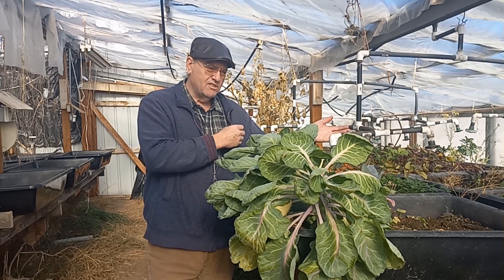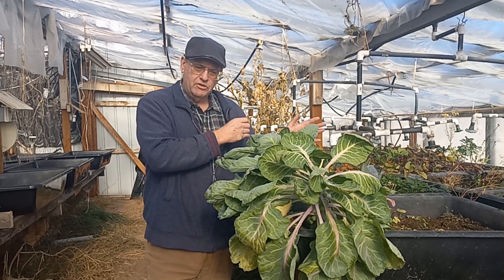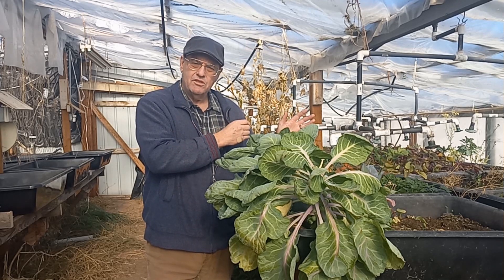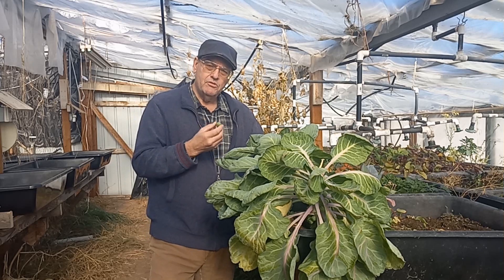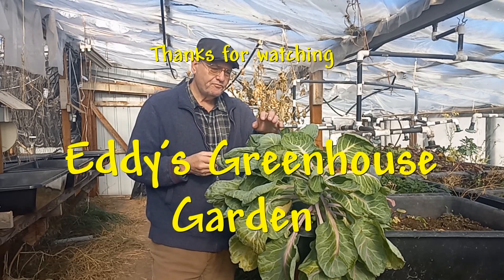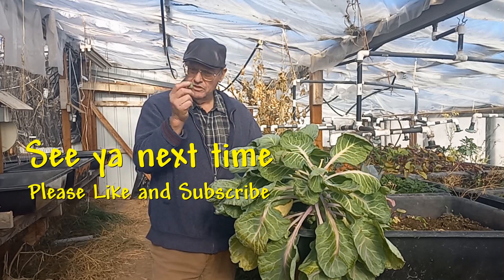In this greenhouse, that means I need to plant a lot earlier and hopefully harvest in September or maybe October, but no later than that because it'll be too cold. These are kind of tricky to grow, but next year we'll see what happens.